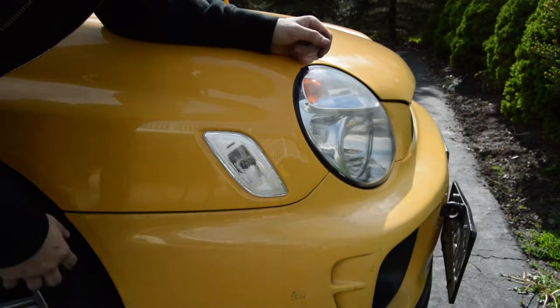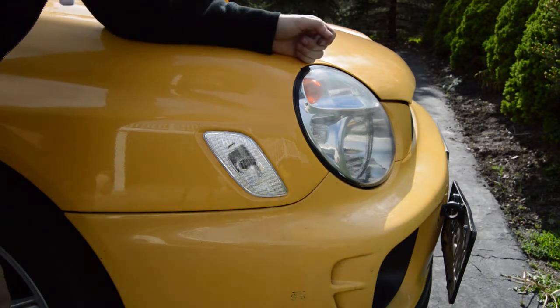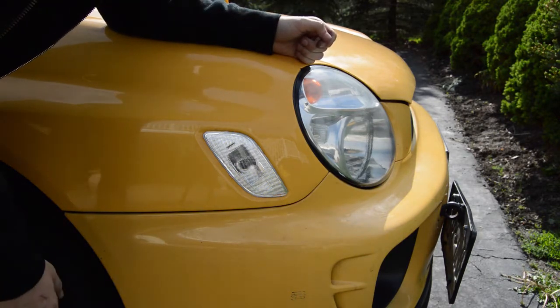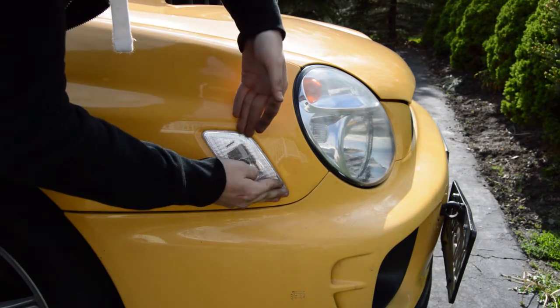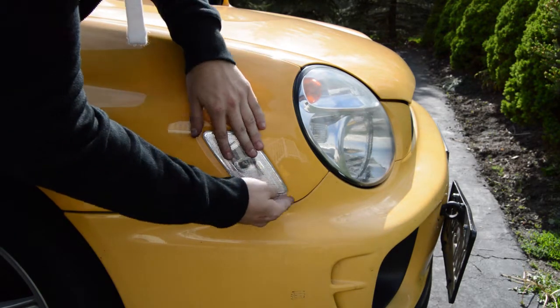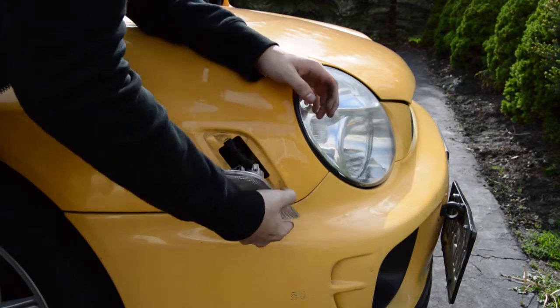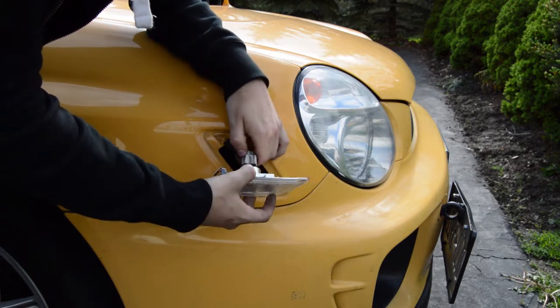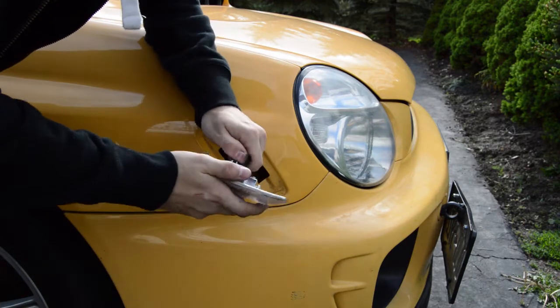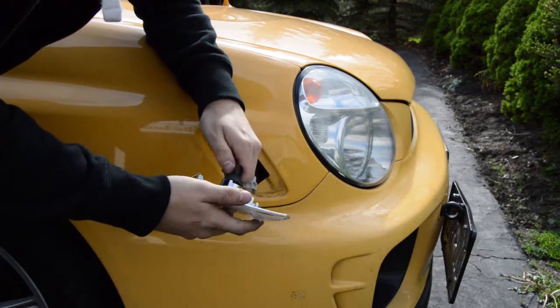This side came out pretty good. The only hard part was taking the stock one out — you're really going to have to push up and get like a flat head back here and pry it up. But other than that it's simple. This one comes out really easily now. Once you have it out, just disconnect it from the bulb, take your bulb out, and switch it over to your new one.